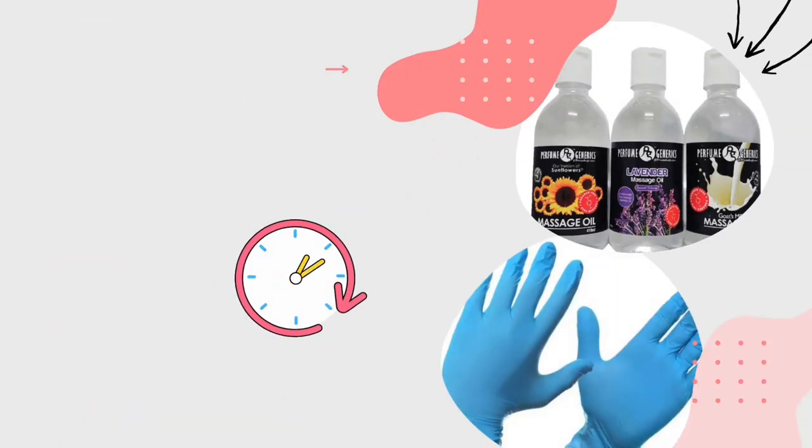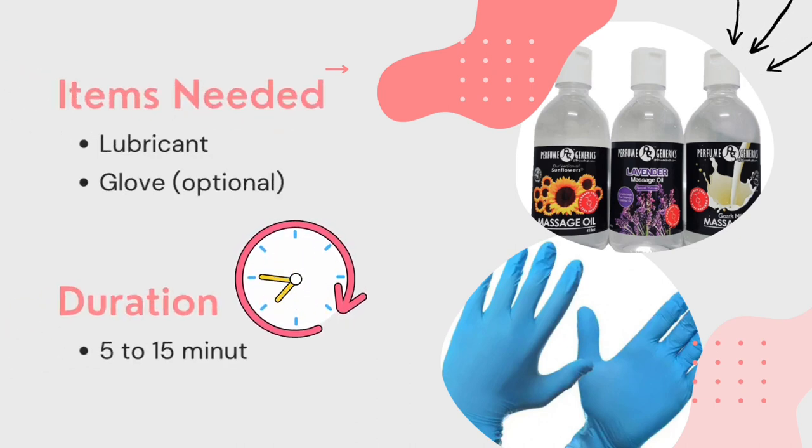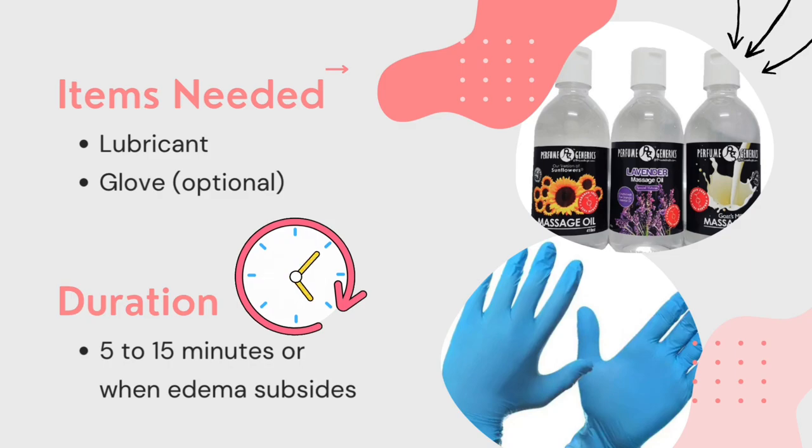The items needed to perform retrograde massage are lubricant and gloves. The duration is between 5 to 15 minutes, or until the edema subsides.